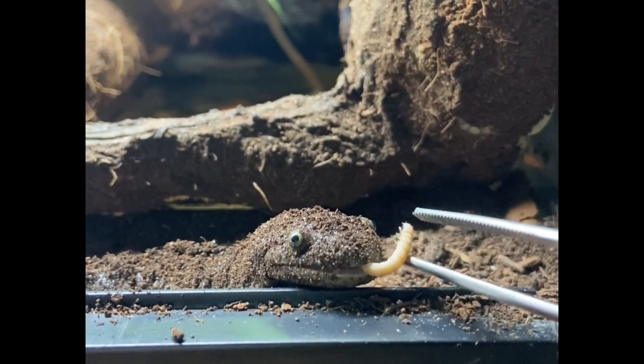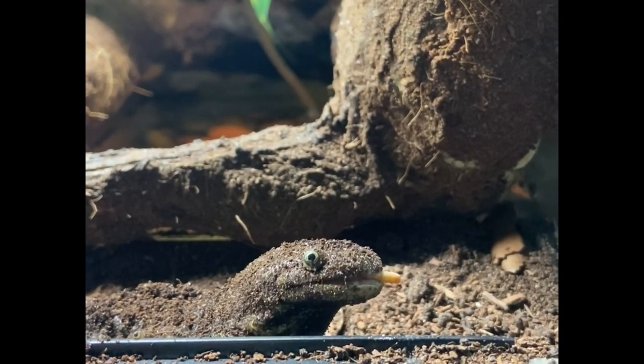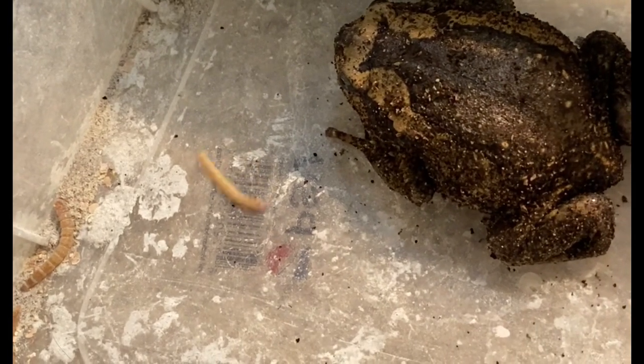This is by no means necessary, but as you can see I'm crushing the head of the mealworm — it's super quick and easy. I did it because the mealworm was curling back around, and since amphibians have such sensitive skin I didn't want the mealworm to bite Neville before she actually got it in her mouth.